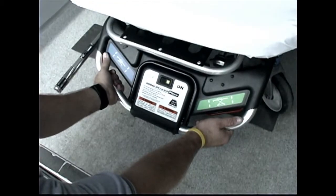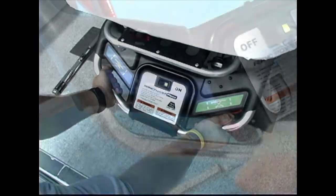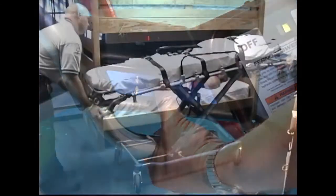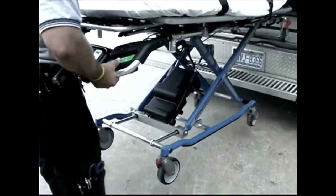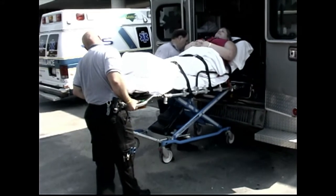Grasp the main frame and position your hands so you can access the touch pads with your thumbs. Press any part of the blue touch pad on the operator's left to lower the cot, fold the cot, or load the cot into an ambulance. Press any part of the green touch pad on the operator's right to raise the cot or extend the legs when unloading the cot from an ambulance.